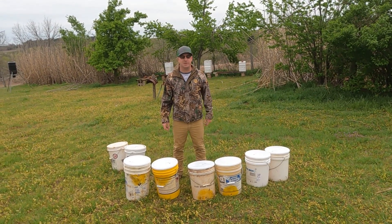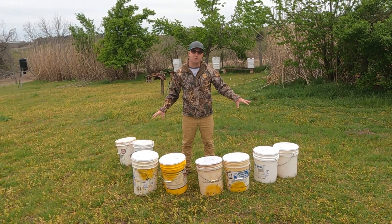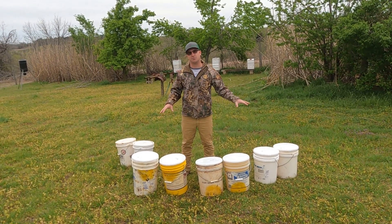Hey guys, it's Ethan from OK Adventure here. In this video I'm going to show you some different hole designs for swarm traps and also what I'm doing differently this year and kind of testing out for swarm traps.